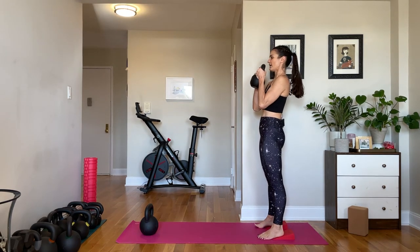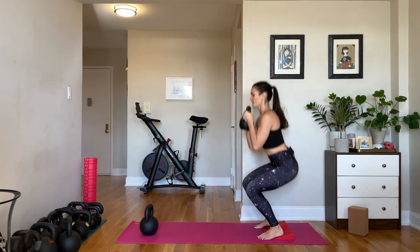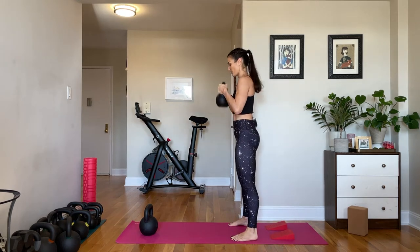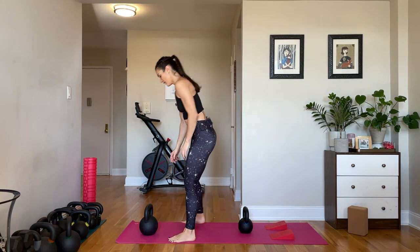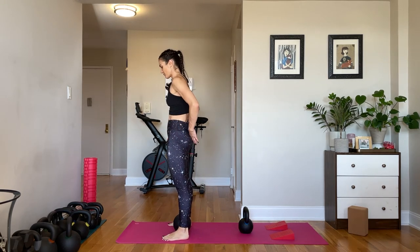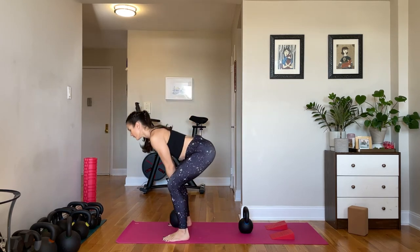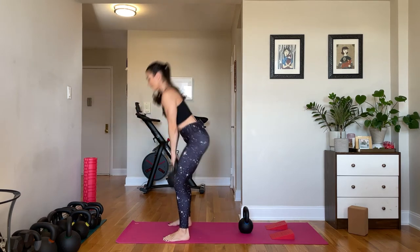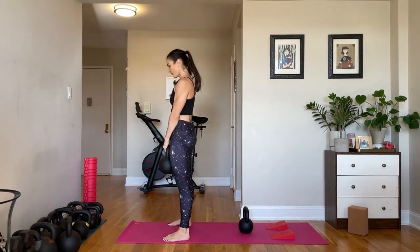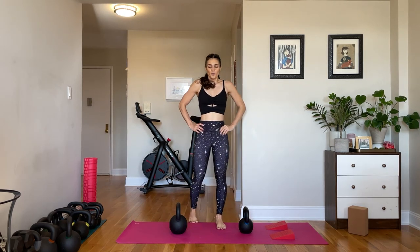Hinge down, grab that weight, clean it up. 8 to 10 — lower down, explode up, come down with control. 6, 7, 8, 9, 10. Step off the incline, pop the weight down. 10 to 12 deadlifts again — start with that kettlebell in line with the ankle bones, big exhale, ribs to the hips, tailbone to the floor. Hinge down, grab your kettlebell. This is 10 for me. Pop that weight down — we are halfway through.